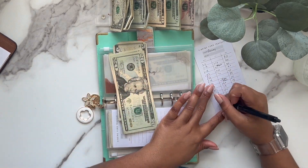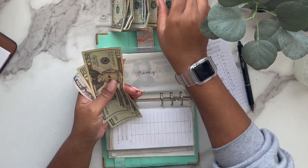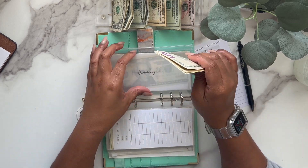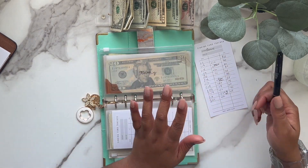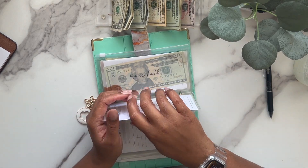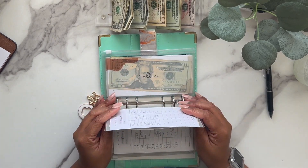Avery is getting $10 to $15, and now he has $55. This is just for when I see little clothes or toys for him — anything like that comes out of this envelope.